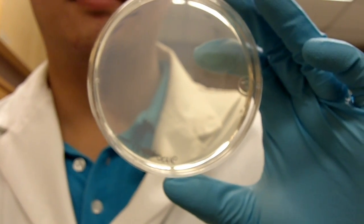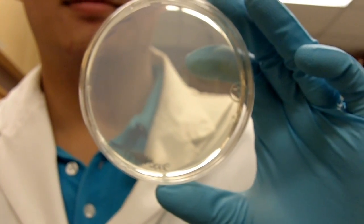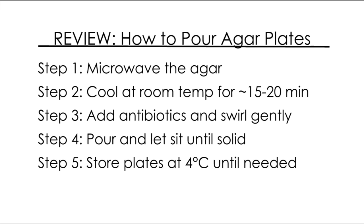This is what you get when it's done, and the plates are better to be stored at 4 degrees. See you guys next week. Let's go.